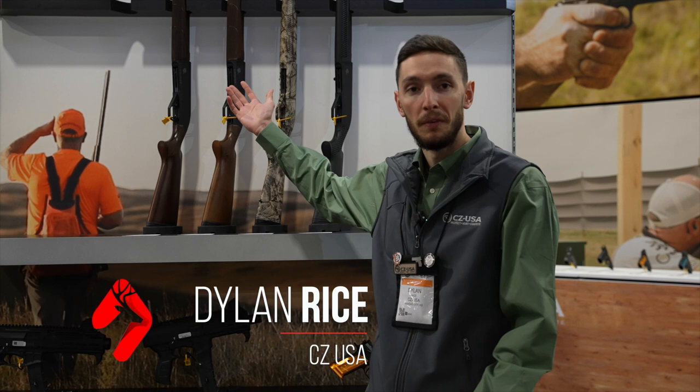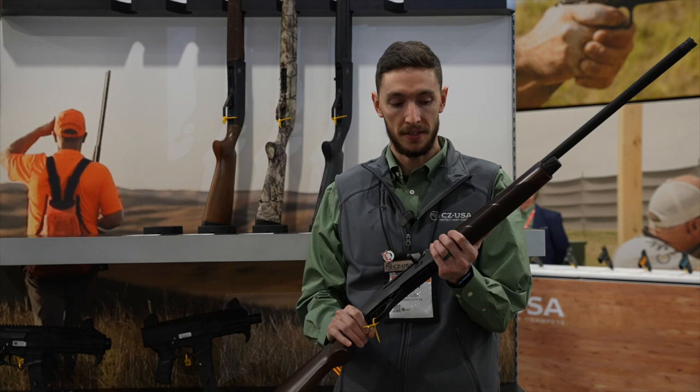Hey guys, Dylan from CZUSA. We're going to go over some of the new products we have here at SHOT Show 23. We're super proud to show some of these new guns out here.